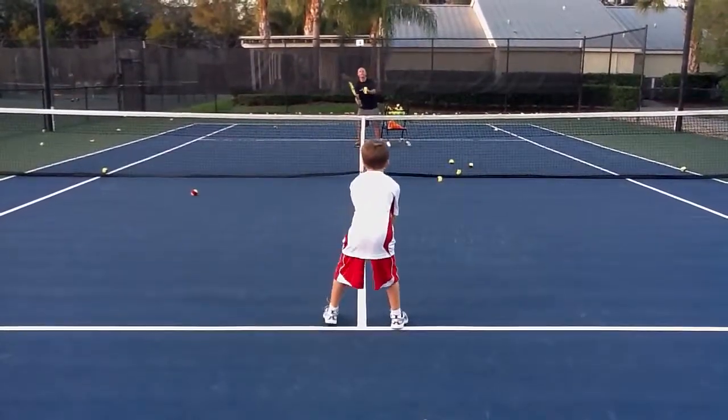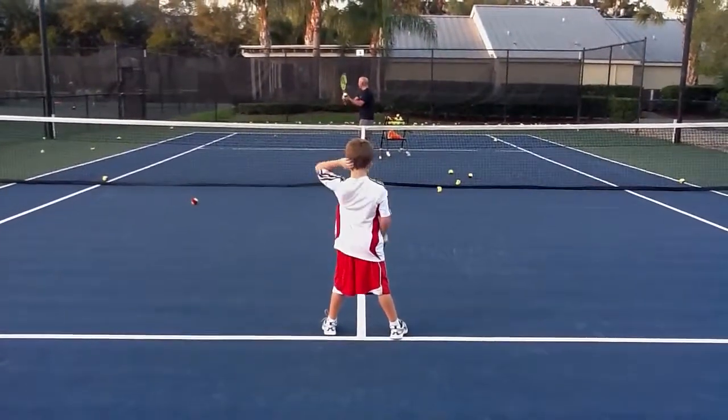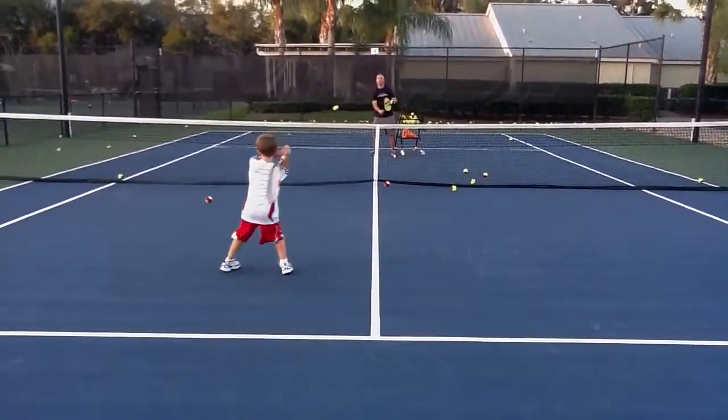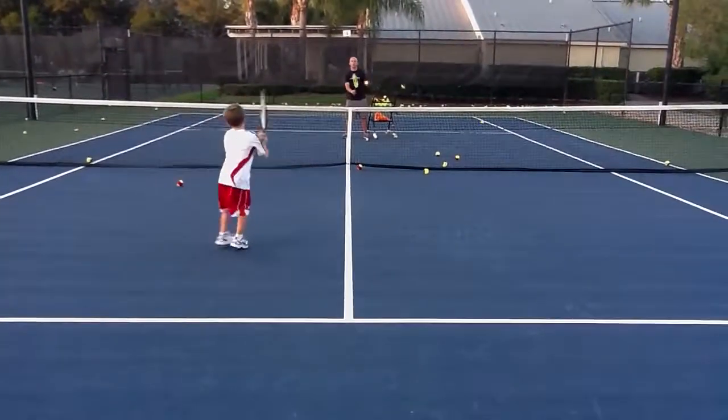The racket stays up. You have to hold it up. If you don't, you're going to want to fall. I want you to hold it up — that's what you've been working on. Hold it up and then you recover. Good. Ready. Hold it up and then you recover. Excellent.